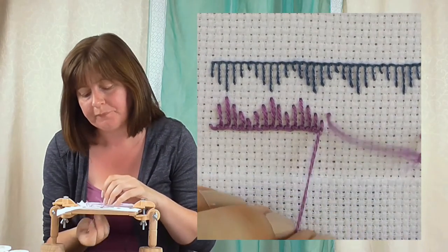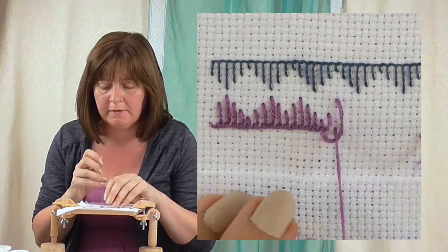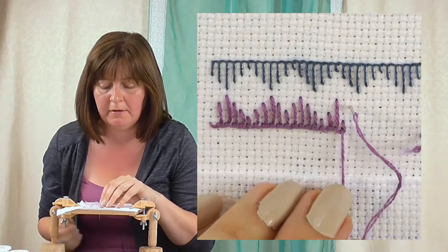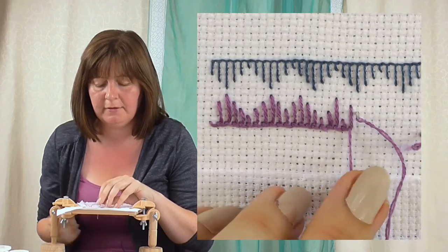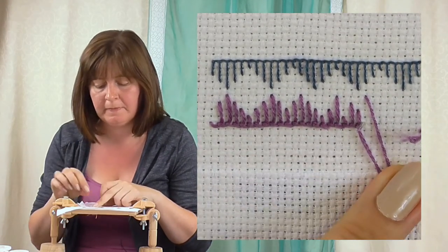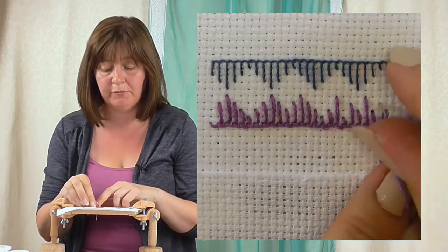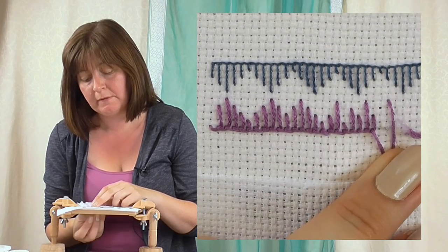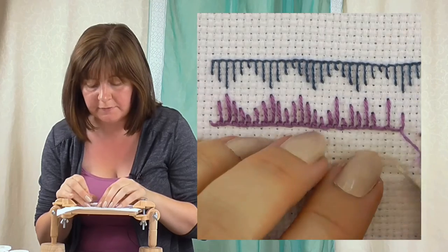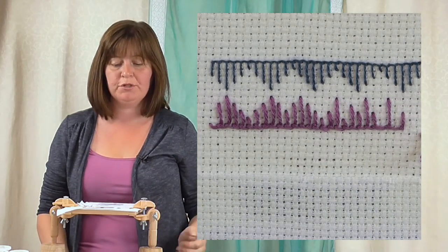If you want to be a bit random you can be a bit random - you don't have to follow that one above, you can do a little short one. Got some nice diamonds here, but just go a little bit different. So you can count them or you can be random with them. You can put them closer together, put them further apart - let's put a bit of a gap in that one. Lots of things you can do with this stitch. Don't forget to finish that off. There we go - so we have long and short blanket stitch.